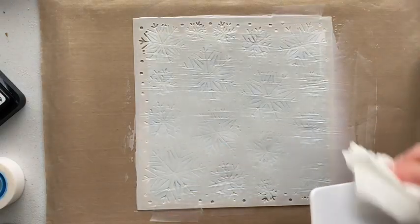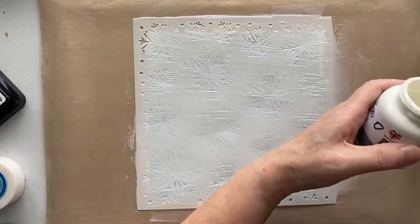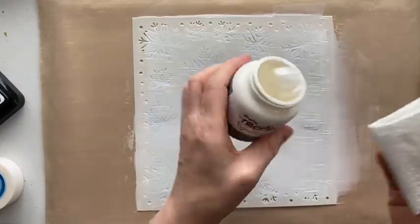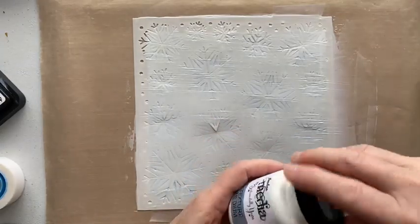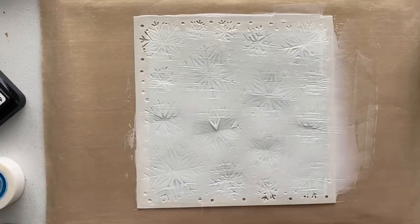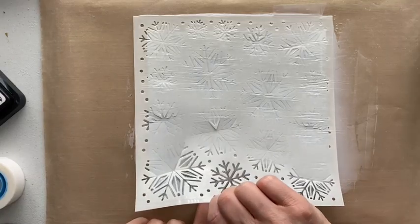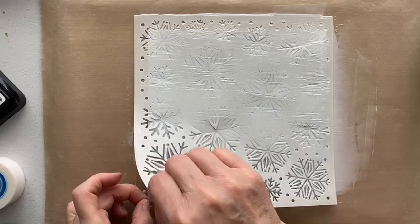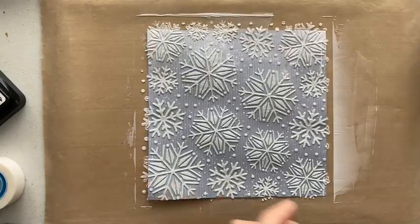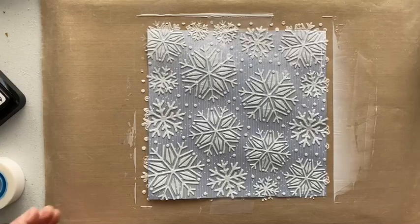I'll wash that off properly in a minute and then we do the reveal. It's always a good idea to wipe around the top of the jar so you can always get into it. It's super warm here at the moment — hopefully it's started to dry. Don't forget you can always clean off your stencil as well. Oh yes — look at that, absolutely fantastic! That looks wonderful. I'm going to clear up and then we'll continue on with our card.